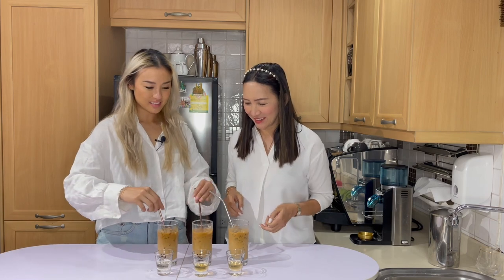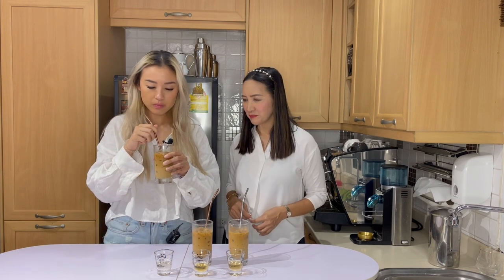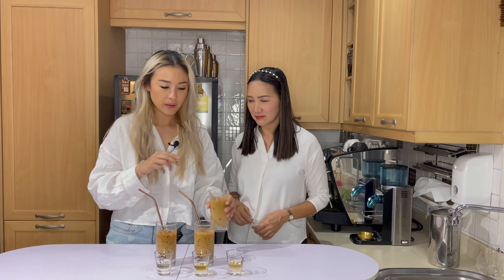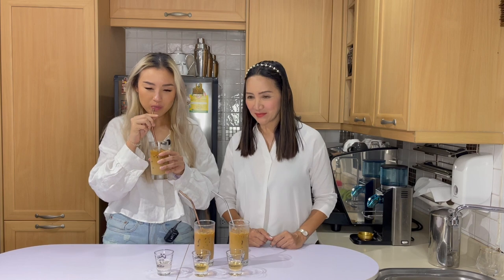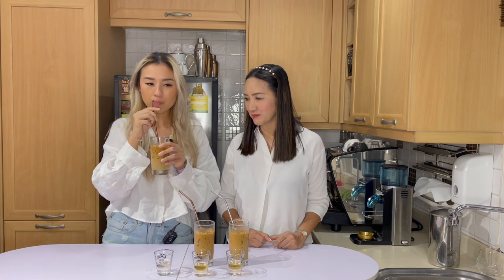She doesn't know which is which — there are three brands we are looking into, so this is like a blind taste test for her. In terms of the color of the drinks, they look gorgeous — very strong coffee. They look identical to me. This one is just sweet; I can hardly taste the vanilla. I would say it's just coffee and sugar syrup.